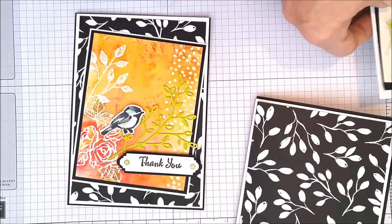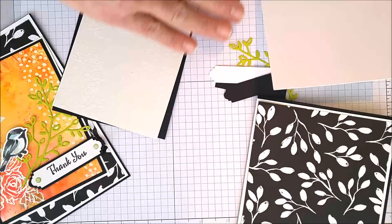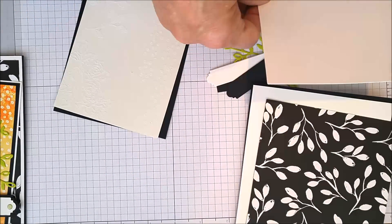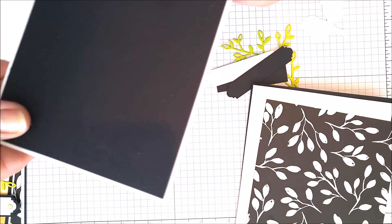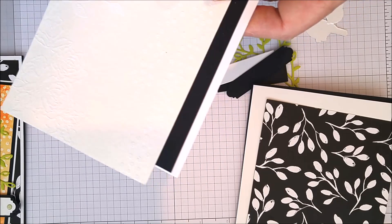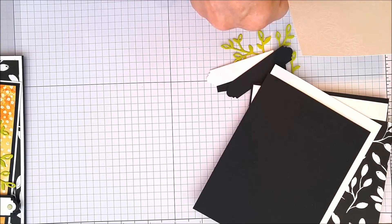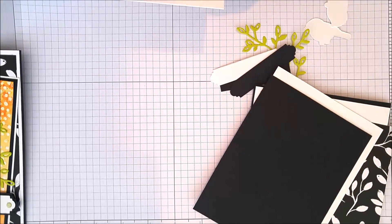Now on the original card she used a white ground print with black flowers; I'm using a black ground print with white stems — leftover from a Christmas paper. If you can find a black and white print in your stash it'll work. This one is cut just an eighth of an inch smaller than the one before it: 6 and 3/4 by 4 and 3/4, leaving you just a nice little border. Then I've cut a piece — 4.5 by 5 and 3/4 — that's the background piece.